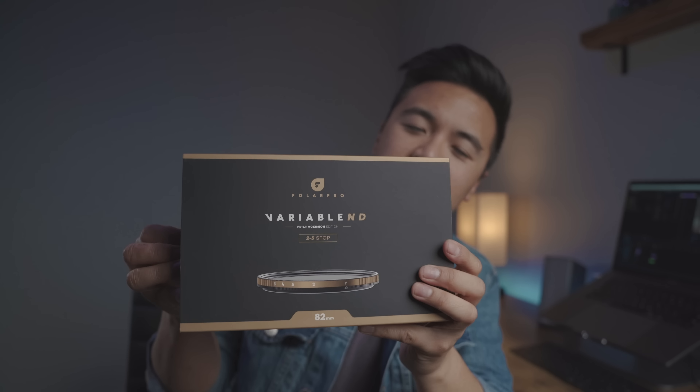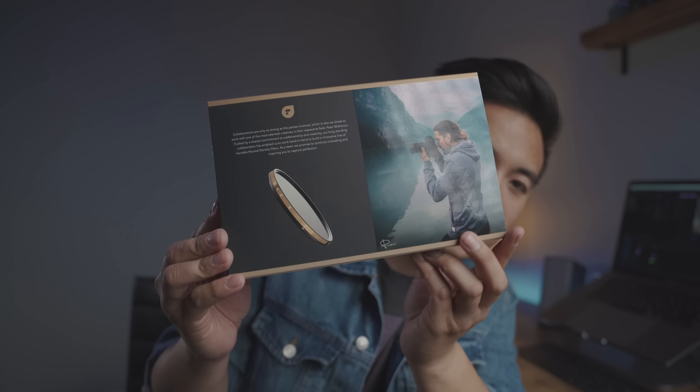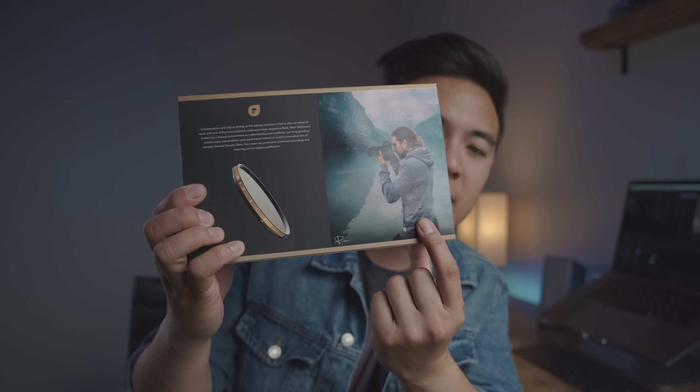Before we actually begin, I got to point out that the packaging for the variable ND filter is so gorgeous — it just feels premium right off the bat. On the back is a picture of the product and Peter McKinnon himself. The filter does come in various sizes; the one I got is the 82 millimeter because I'm using the Sony 24-70 G Master lens. As it says on the box, the variable ND filter can cut down your exposure by two to five stops.